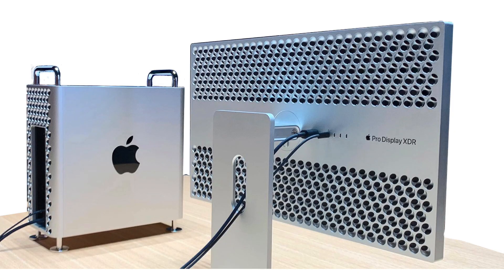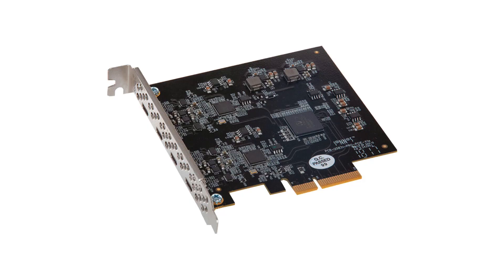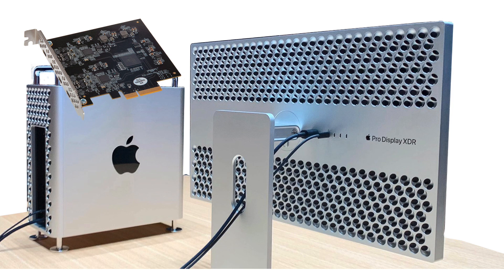Just before we start the speed tests, let me quickly show you the Mac Pro setup I have. I have a Mac Pro 2019 with an Apple MPX Vega II graphics card installed, which comes with four Thunderbolt 3 ports, giving a total of eight Thunderbolt ports on my Mac. Since I have a lot of devices to connect, some of which are not Thunderbolt capable, I've also installed a Sunitec Allegro 4 USB PCIe card which has another four USB ports on it.